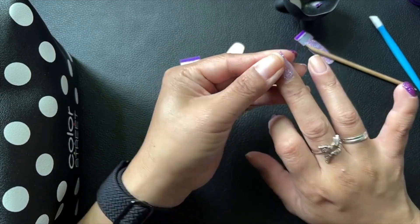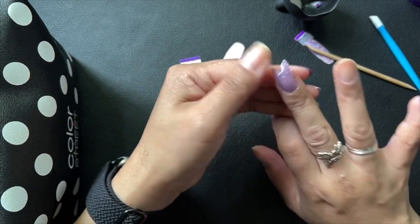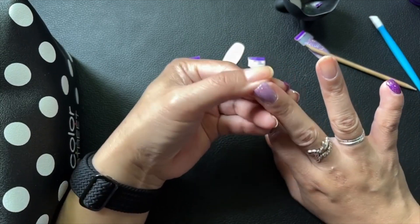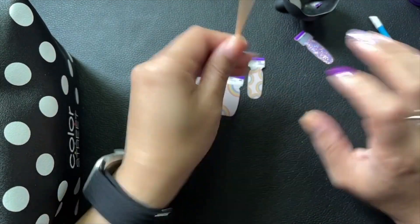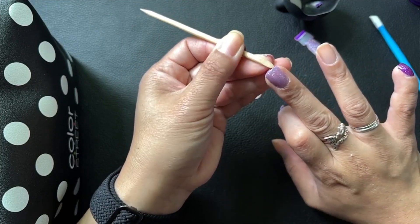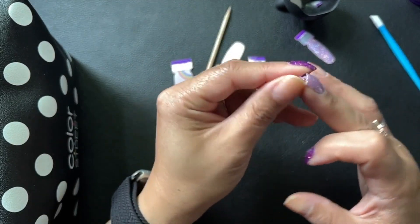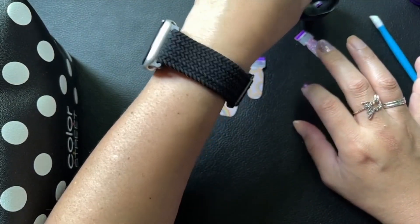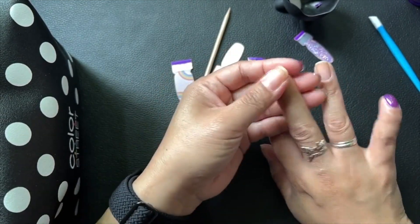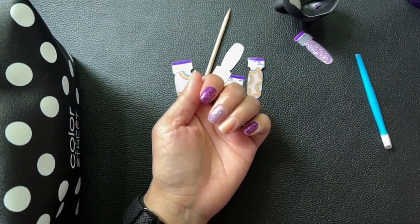I haven't figured out what set I'm going to wear to Pride yet. Last year's Pride mani took me like two hours — it's a crazy long video — but I really liked how it turned out. I probably won't do something that fancy this year because I have a lot to catch up on. I've been dealing with some medical stuff for the last two weeks.